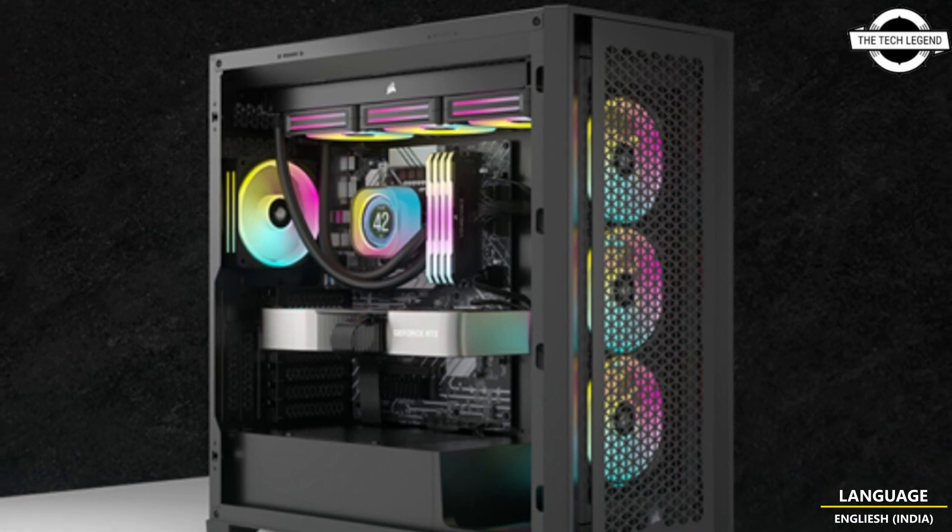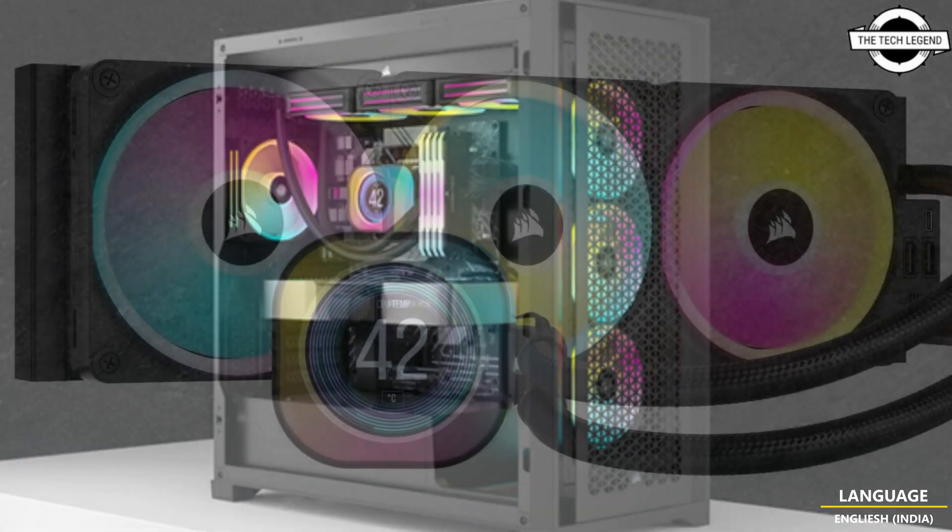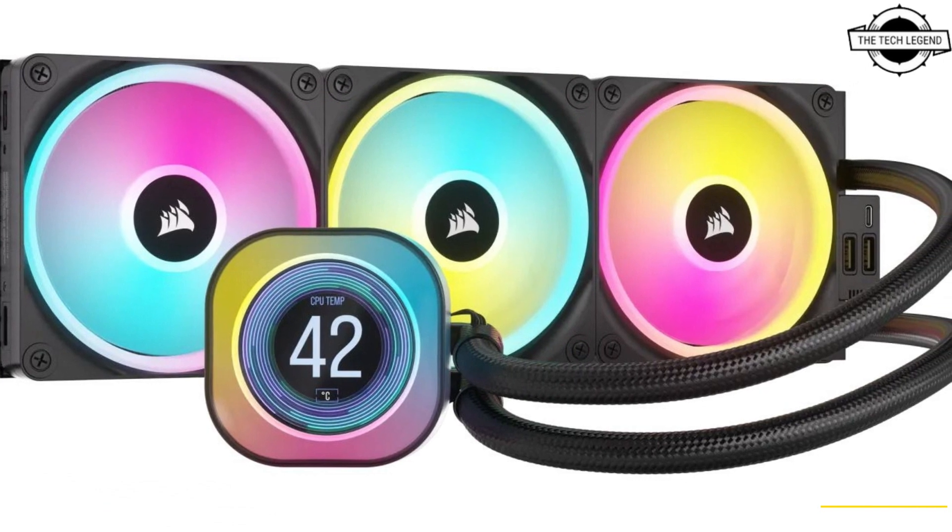Hello friends, welcome to the TechLizan channel. Today I'll talk about Corsair's new iCUE Link LCD coolers.